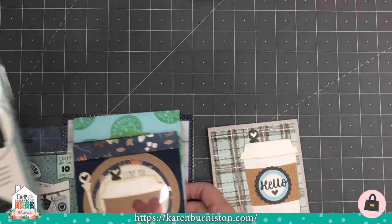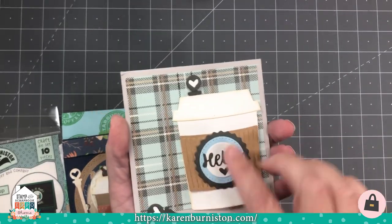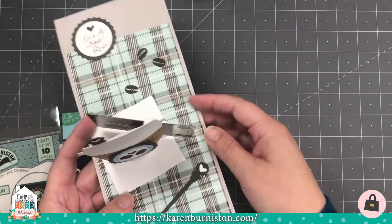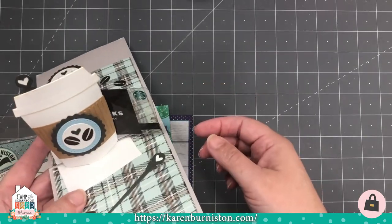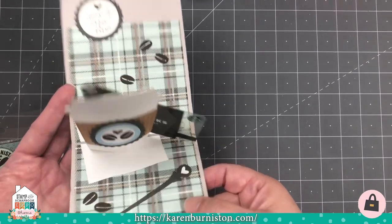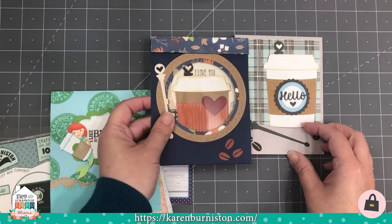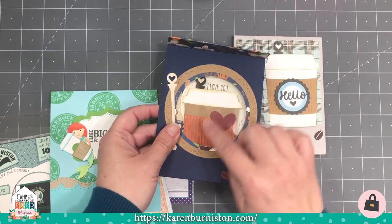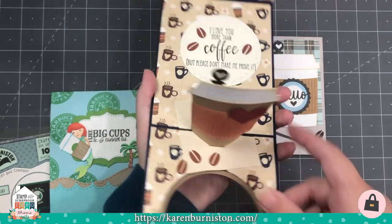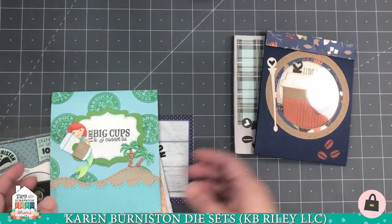Moving on, there is our Coffee Cup Pop-up. It has decorator pieces for the front of the card, pops up that traditional to-go coffee cup, and has clips on the back to hold a standard size gift card — optional, but it does hold a gift card. With our die sets you're always choosing your own card size and style. Here you can see the coffee cup in the flat position when the card is closed, then open it and it pops up, in whatever color scheme you want.